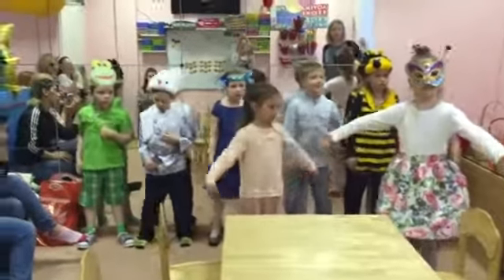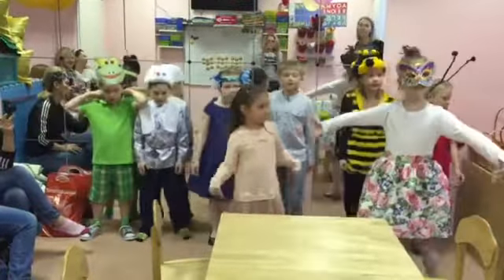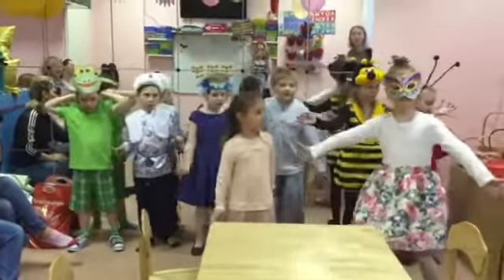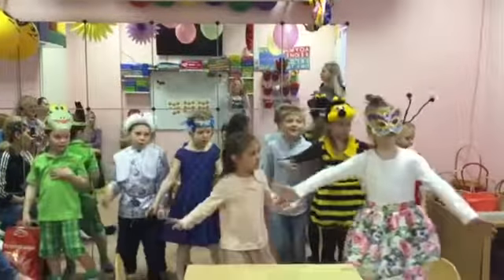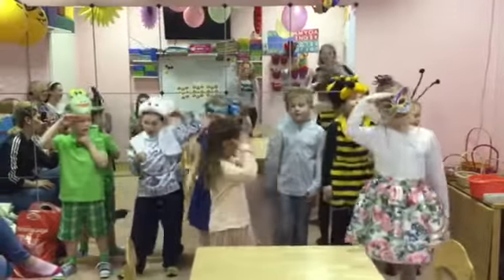Do the butterfly walk, strap to your feet. Do the butterfly walk, flap your wings. Do the butterfly walk, do the dead you flee. Look around, what we like to start the swing.